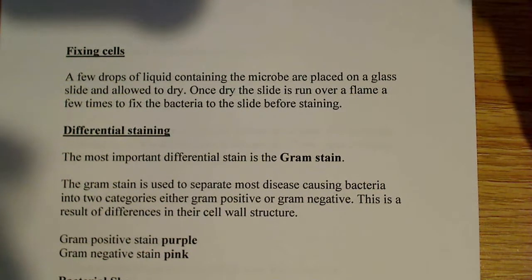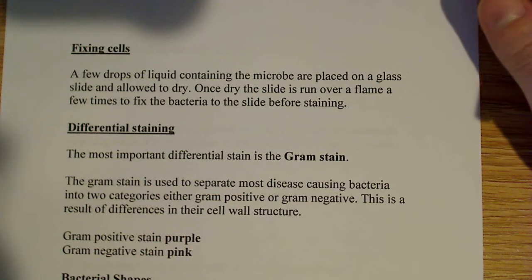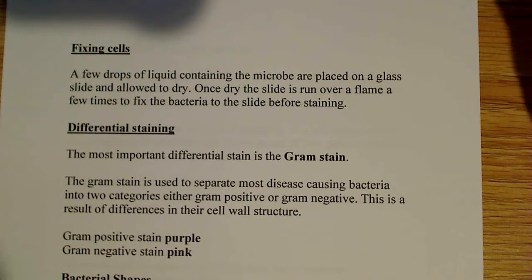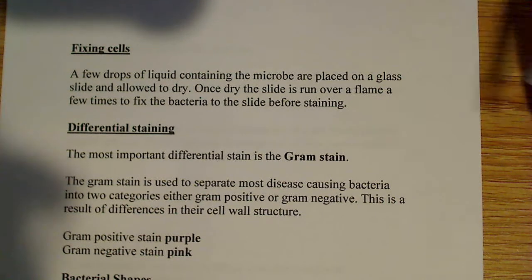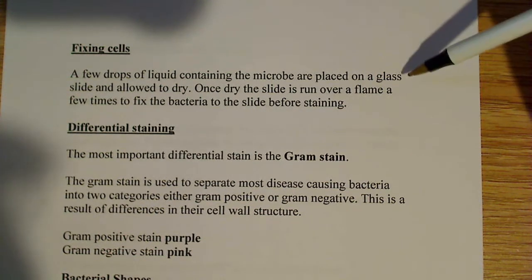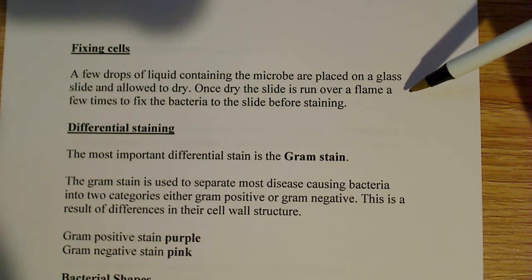But this is dealing with the liquid culture. So if I have a liquid culture, I need a few drops of liquid containing the microbe and I want to place it on a glass slide. I'll use a loop, or maybe I'll use a dropper, but in most cases I'll use a loop. Once you let it dry — in a slide warmer, in the air, or whatever — one is much faster, of course.